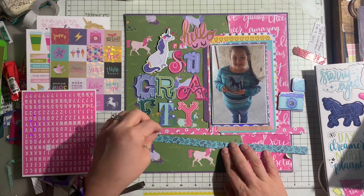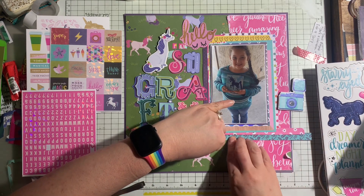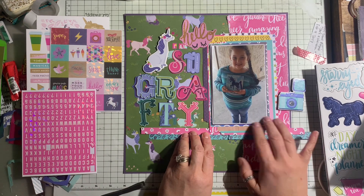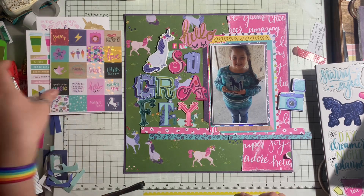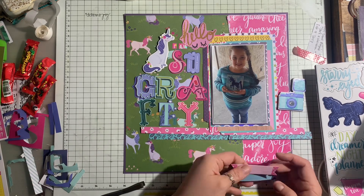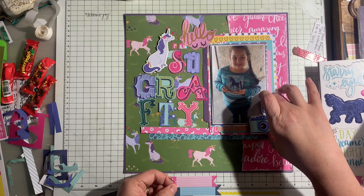I ended up cutting the words 'so crafty' from the page that had the alphabet, and I used letter stickers to spell out the remaining words, so it reads 'Hello I am so crafty' on the page. I thought that was really fitting. I love all the whimsical style of fonts that the alphabet page gave, and I really like how it all goes together with her proudly displaying her piece of art in the photograph.